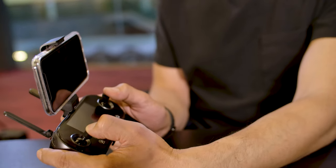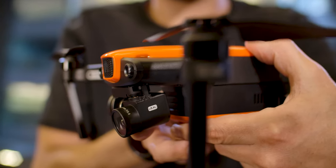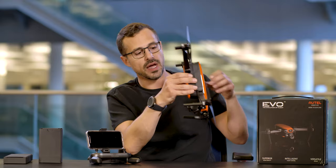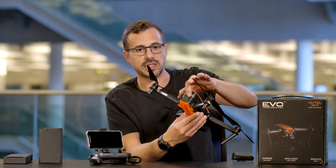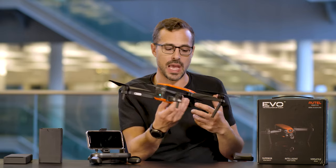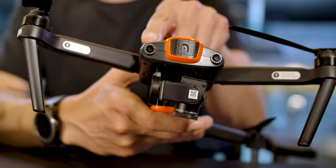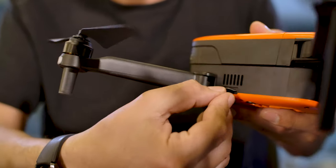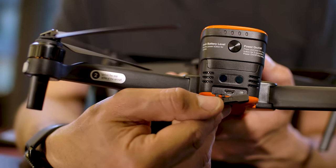You notice a very high build quality in the manufacturing of this — it certainly feels very robust. As you can see, you've got all range of sensors on the device itself. There are sensors underneath that will detect objects, and sensors on the back that will track if it's in reverse — if a bird came up behind it, it would be able to detect that. And in the front here, you have these front sensors as well. You also have the ability to insert an SD card here — a micro SD. And there's also a micro USB port in the back.